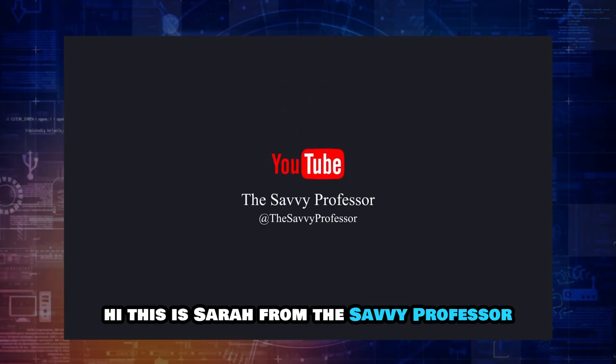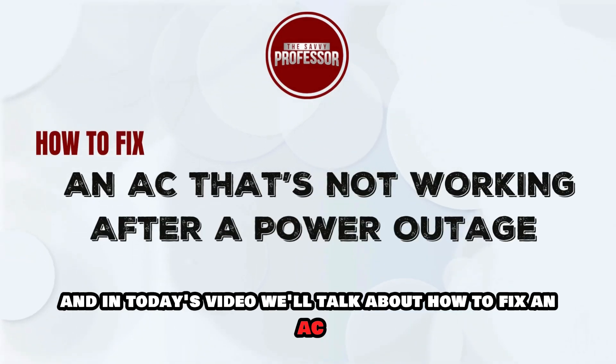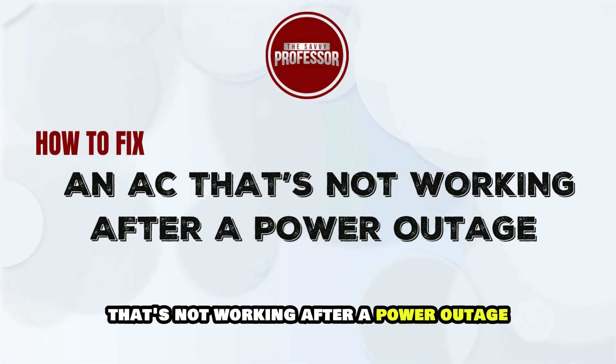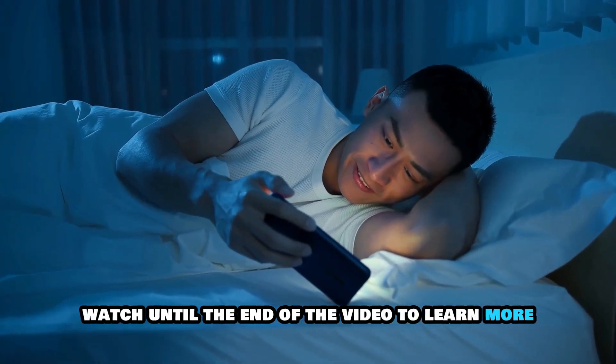Hi, this is Sarah from The Savvy Professor, and in today's video we'll talk about how to fix an AC that's not working after a power outage. Watch until the end of the video to learn more.